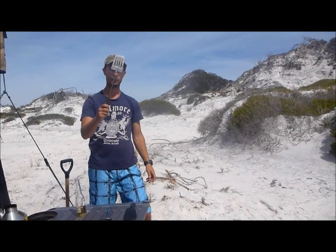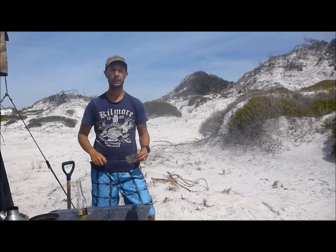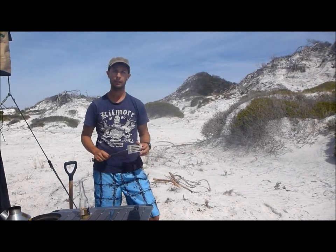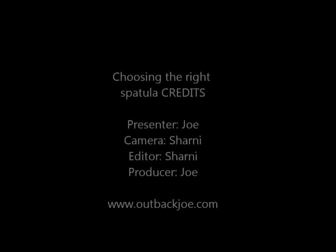So yeah, if you're looking for a spatula, this is the type you need. Any questions, let me know. This is Joe from Outback Joe — check out the website outbackjoe.com. Thanks.